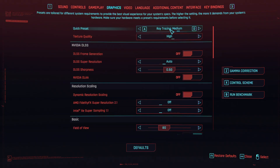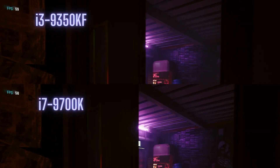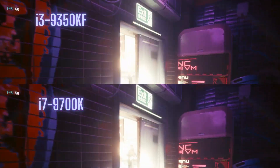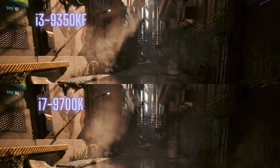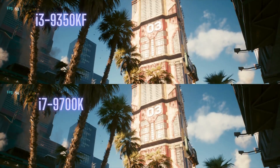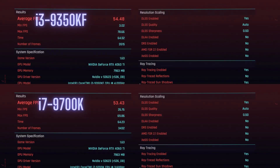The next game I ran was the Cyberpunk benchmark. I ran this test at medium to high settings with ray tracing on. With Cyberpunk being more of a GPU-dependent test, I was expecting to see similar scores. And the i3 actually beat it out by about 1 FPS better, which is pretty sicko mode if you ask me.